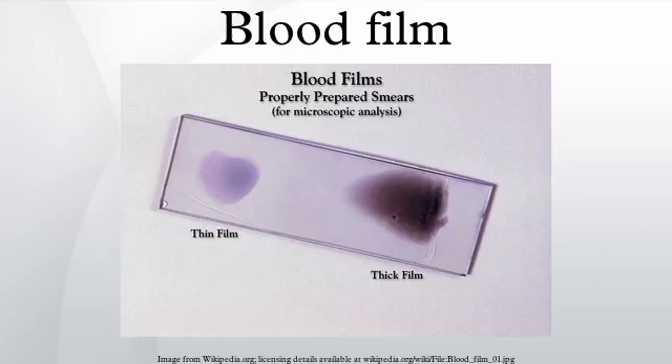Basophils are similar if not identical in cell lineage to mast cells, although no conclusive evidence to this end has been shown. Mast cells are tissue basophils, and mediate certain immune reactions to allergens.